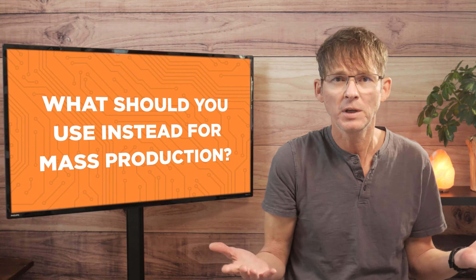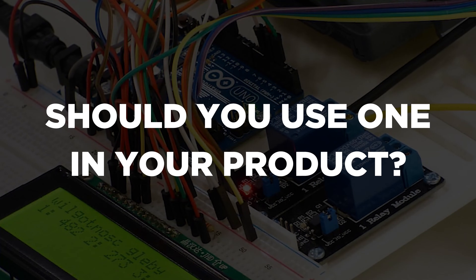The simple answer is yes, you can use an Arduino in a commercial product since Arduino is open source. But the real question you should be asking yourself is should you use one in your product? As the name implies, development kits like Arduino are primarily designed for development and early prototyping, and not for mass production.